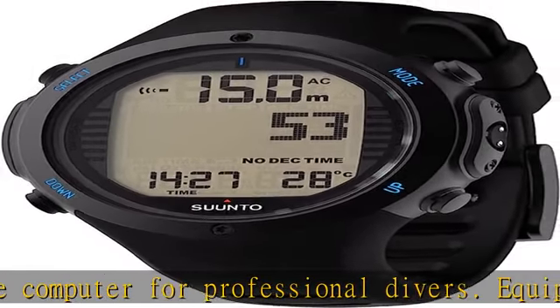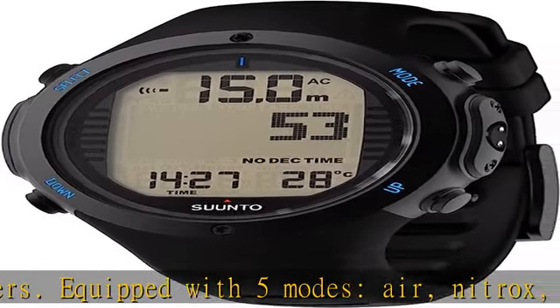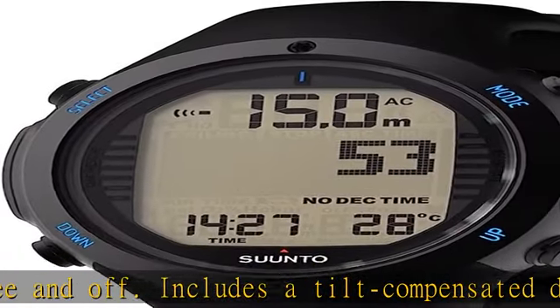Includes a tilt-compensated digital compass and wireless air integration. Wireless tank pressure reading — connect with the separately sold Suunto wireless tank pressure transmitter to monitor your current tank pressure and remaining air time with just a glance at your wrist.